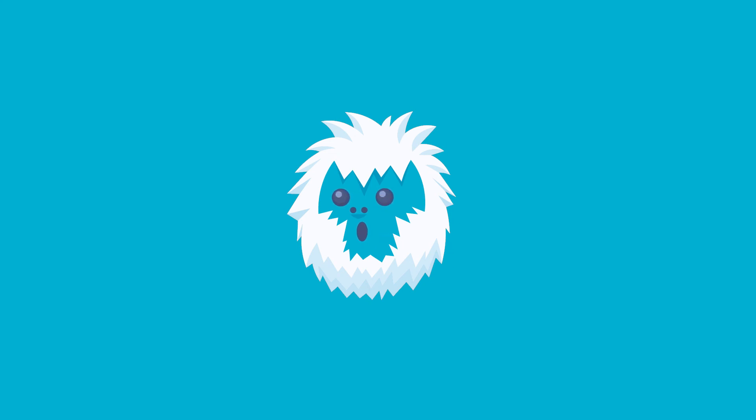While invisible tanks are a pretty cool concept, we might not see them for a while. But when we do, what country do you think will have the technology first? Let us know in the comments.